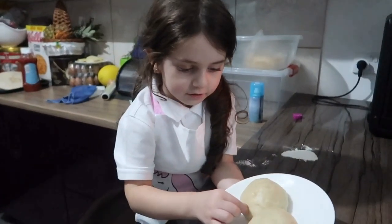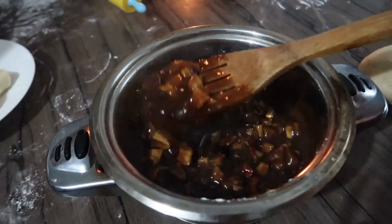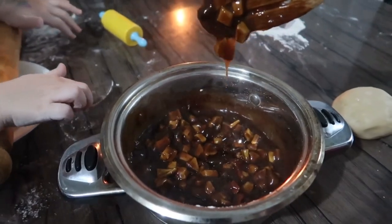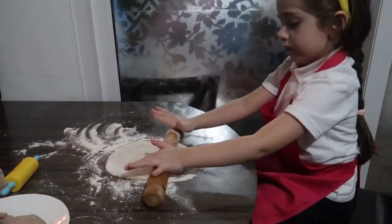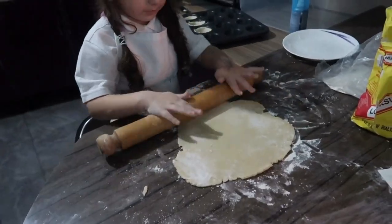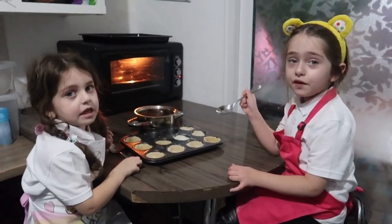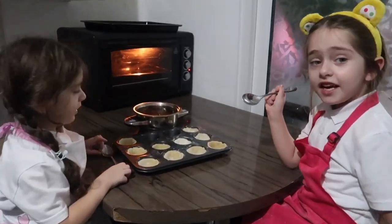Now we can make a filling. Guys, look, our filling is ready and it's so, so cool. Guys, now we have to put the filling in the dough.